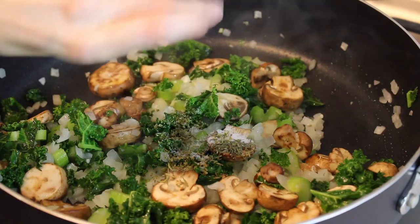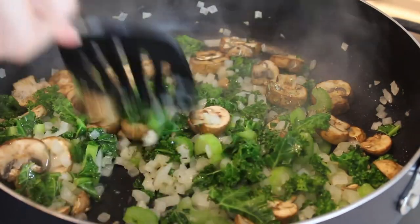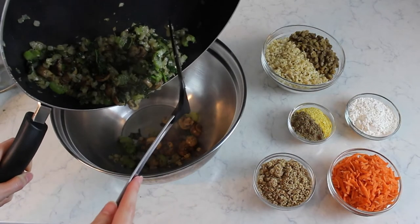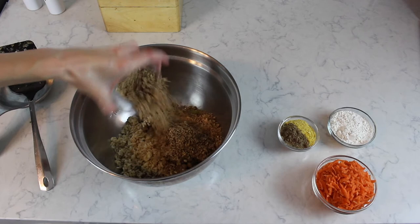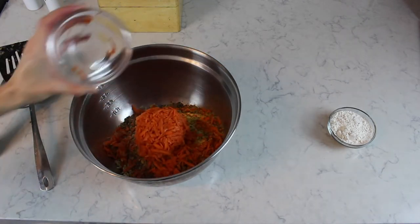Now we're going to add the salt, oregano, and thyme. Next, we're going to add all of the ingredients to a large mixing bowl. That's going to be our sautéed vegetable mixture, our lentils and rice, nutritional yeast, flaxseed, ground pecans, carrots, and flour.